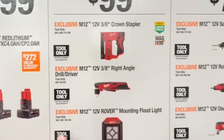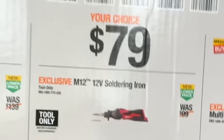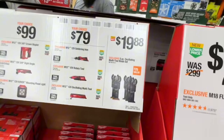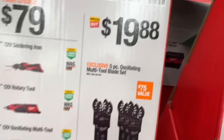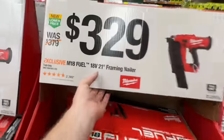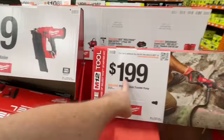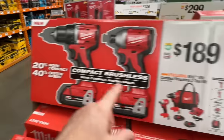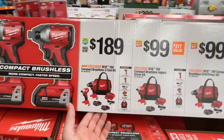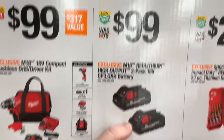$99 for the 3/8-inch crown stapler, the 3/8-inch right-angle drill driver, or the mounting rover floodlight. $79 choice: soldering iron, 12-volt rotary tool, or 12-volt oscillating multi-tool. $19.88 for the 5-piece oscillating multi-tool blade set. 18-gauge brad nailer down $50 to $249. $329 for the 18-volt 21-degree framing nailer tool only. They've got the 12-volt stick transfer pump. Pretty good price for two 3-amp-hour high-output batteries from Milwaukee at $99.